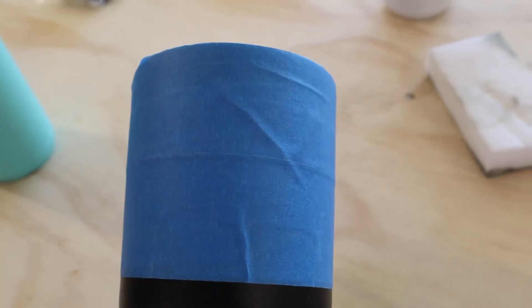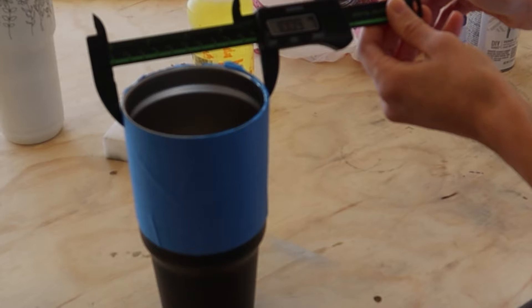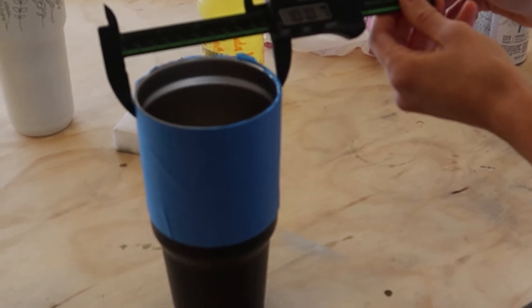First thing you're going to want to do is tape around your cup in a couple of different layers, and I'll show you why in a second. Then you're going to take your calipers and measure how wide your cup is from edge to edge.